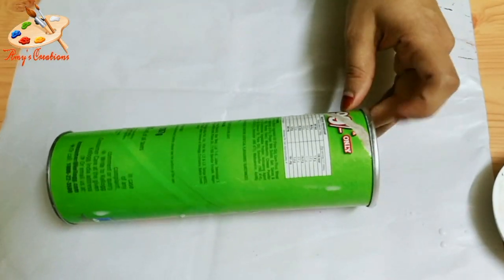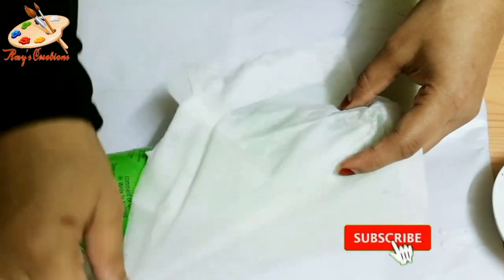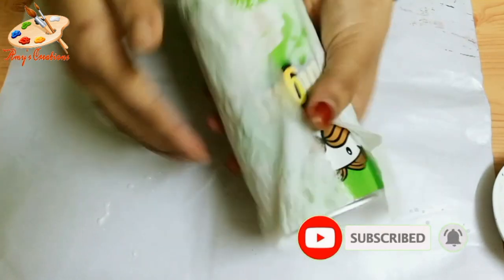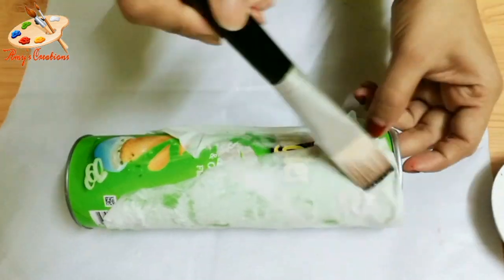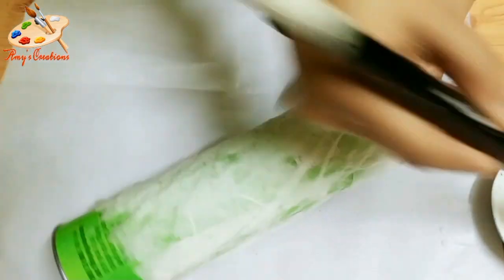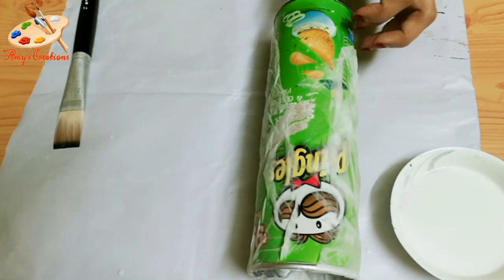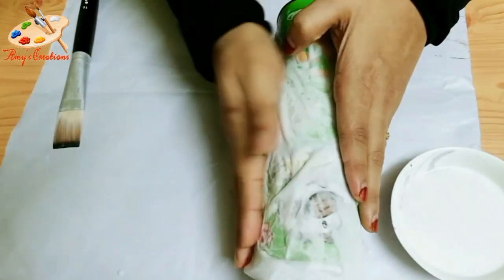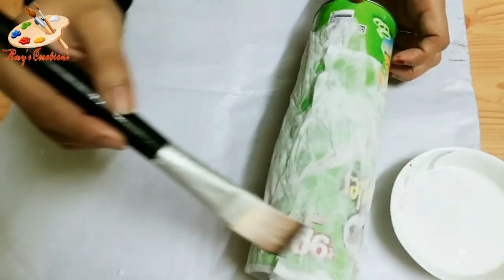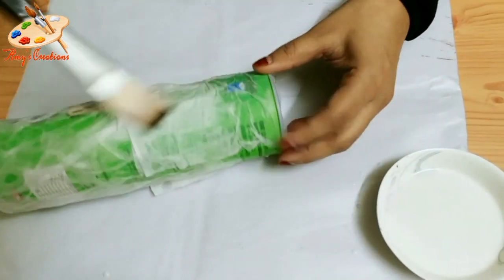I'm going to put paper in this white glue. If you use cloth in this white glue, I'm going to put a double fork in the bottle. I'll put a gather of the glasses.